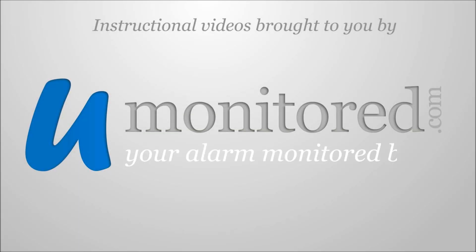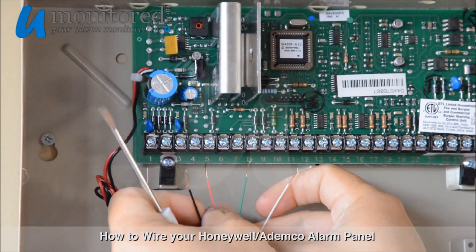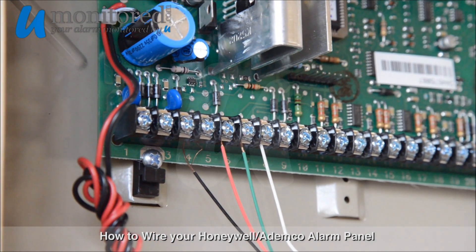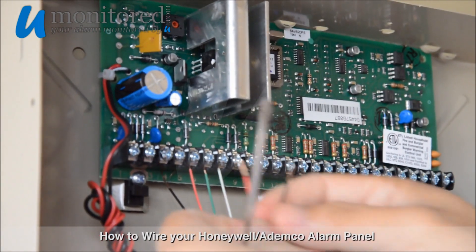This is how you wire in your Honeywell Ademco alarm panel. We'll begin with our keypad. We'll place the positive wire into Terminal 5, the green wire into Terminal 6, and the white wire into Terminal 7. We'll leave our ground wire free.